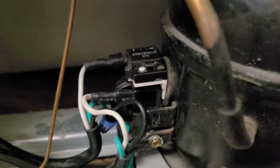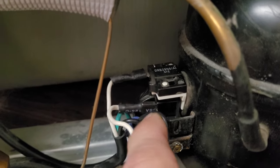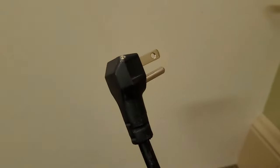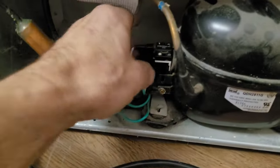I want to show you quickly what I'm pointing at here. On the side of the compressor, you can see this little relay right here. I'm going to take it off in a minute and we're going to look at it in more detail. But first, I want to let you know that you should unplug it, unless you want to get shocked. I always recommend unplugging it.